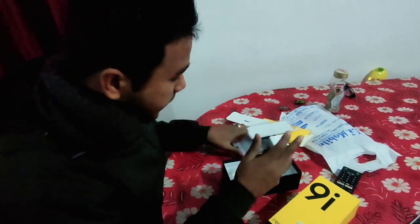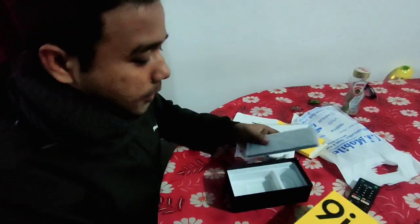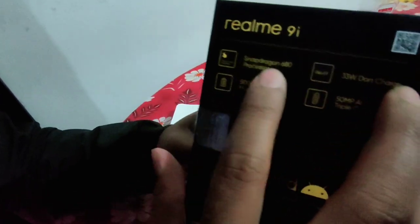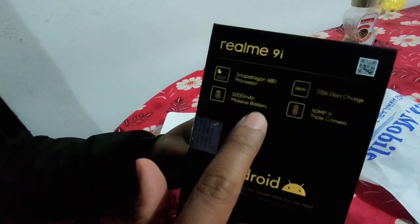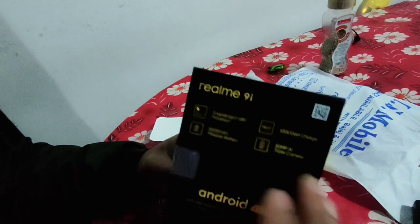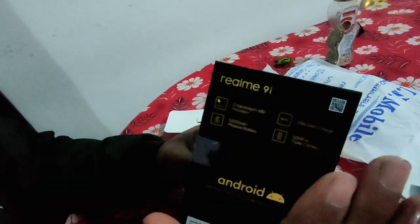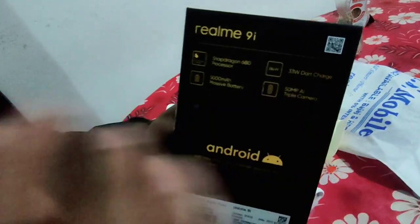I will have a mobile with an adapter. This is a Snapdragon 680 processor with a 5000mAh battery. I will have reverse charge, a 33W dart charger, full charge at 33W super fast plus, and a 50MP AI camera — a focus, camera-centric mobile with 50MP.